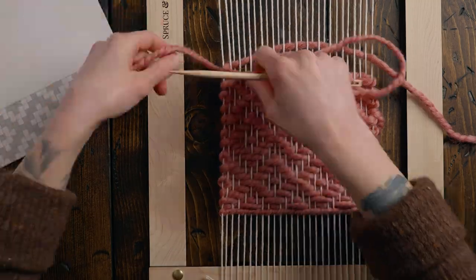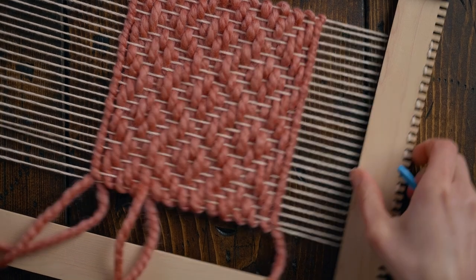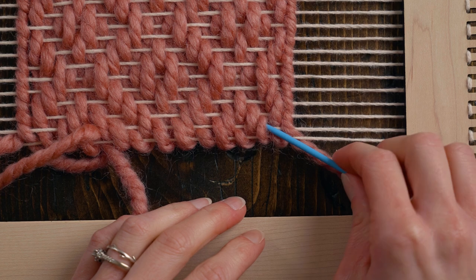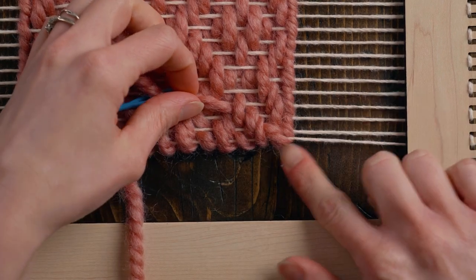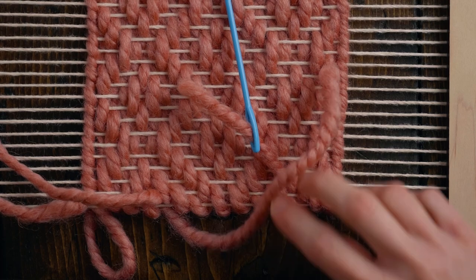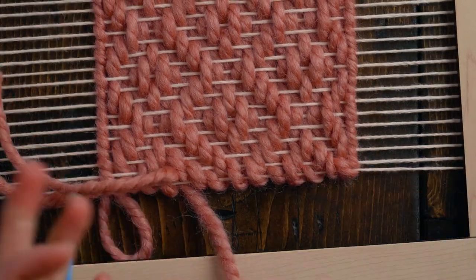When I have woven in something starting by going underneath the warp string, I just loop it back around the warp string like this so that it gives it a little bit of a cleaner finish. Now I have three full rows of diamonds, so I'm going to do a row of plain weave and then a twining stitch over that to finish it off. I'll grab a yarn needle and show you how to tuck in your ends on your diamond twill.